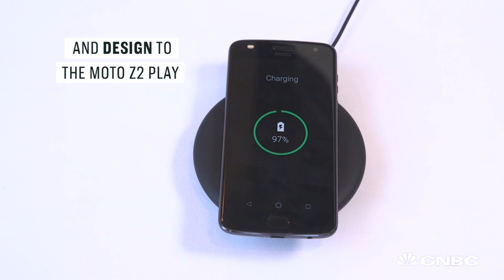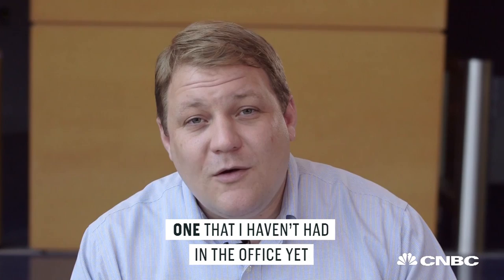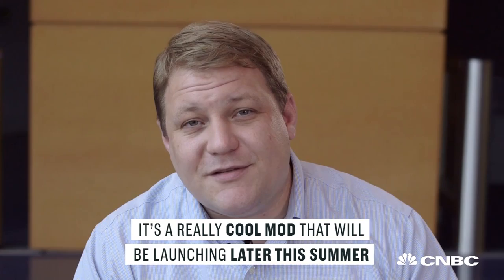Motorola says a lot more mods are coming. It's working with developers, engineers, and Indiegogo campaigns to bring new mods in the coming months. One I haven't had in the office yet is a gamepad that allows you to use your phone kind of like a Nintendo Switch — a game system with controls on both sides. It's a really cool mod that will be launching later this summer.